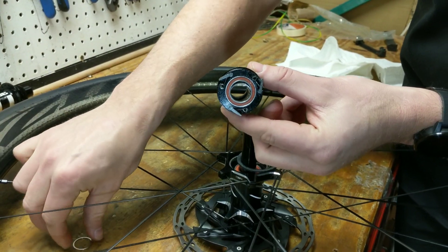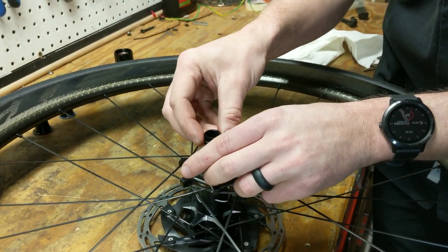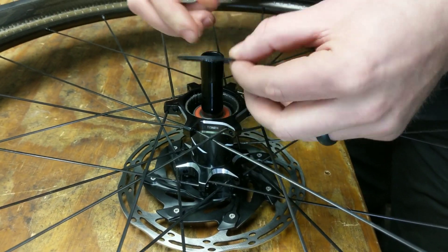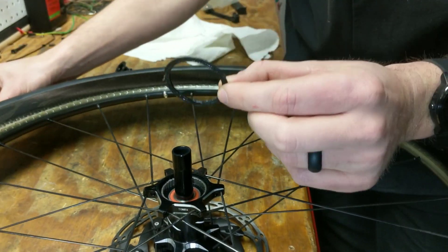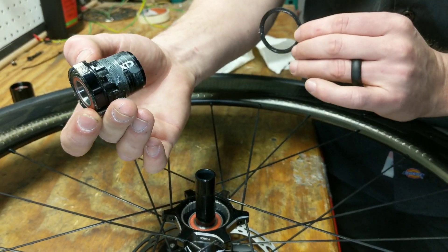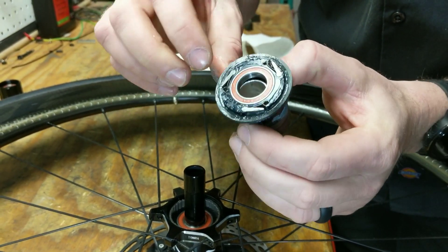All right, so since we've done that, set that aside. Always remember you will have a spacer inside there, so we'll drop that back down. We do have our dust seal right here. As you can see, we have our stock lubrication on there. The trick to help you install the new XDR driver body is — as you see here — we've already installed some assembly grease, and our pawls are greased as well.